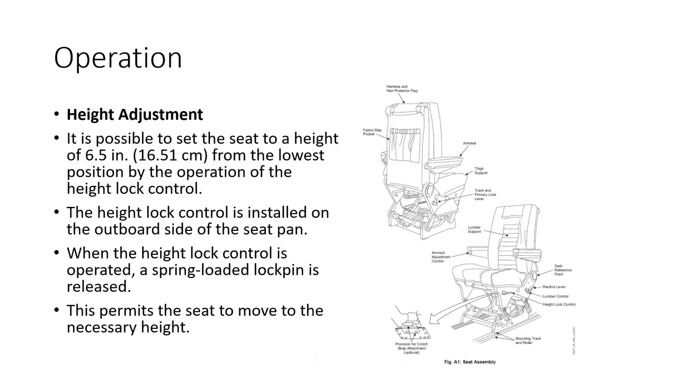All seat controls are manual. The seat can be adjusted to a height of six and a half inches from its lowest position using the height lock control, which is installed on the outboard side of the seat pan. When operated, a spring-loaded lock pin is released, permitting the seat to move to the necessary height.